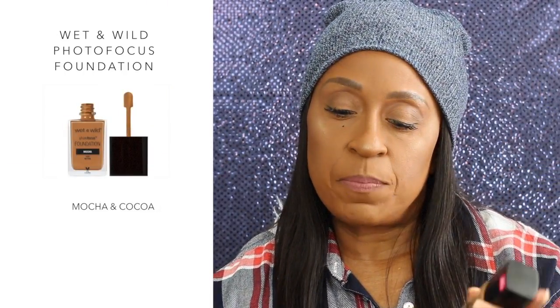Hello everyone! Welcome back to my channel. So today I'm here because this is my second time trying this foundation. The foundation I'm reviewing today is one I used in a previous video — it is the Wet n Wild Photo Focus Foundation, and I use the colors Cocoa and Mocha.